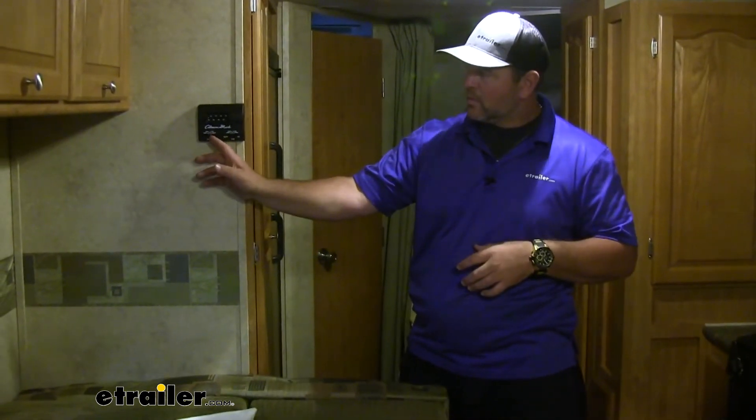How does the soft start actually do that? The soft start stores power so that when our compressor kicks on, it gives it kind of a boost. So the compressor is not going to need as much to get the air conditioner started. You can see we didn't have that big noise from our compressor to get our air conditioner up and running, and we have cold air.